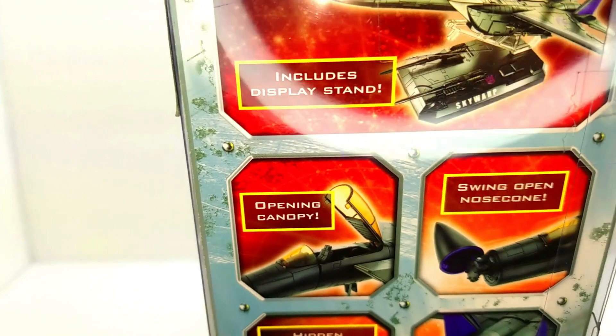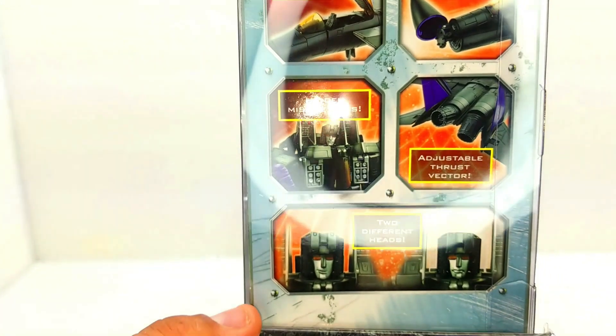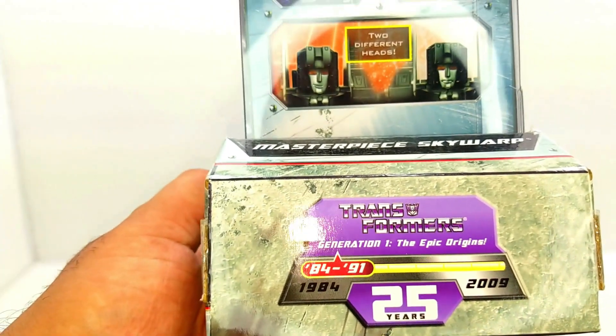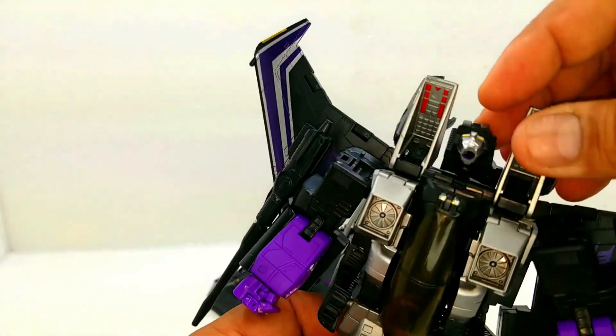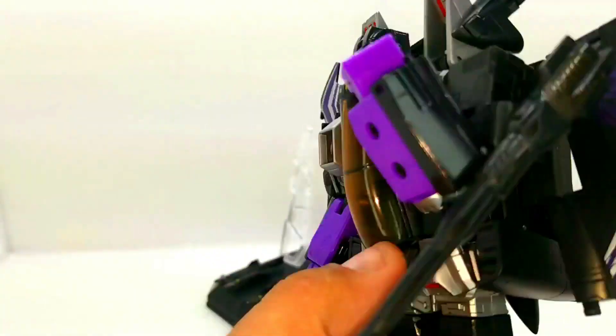They do have a different style, but we're going to get into some features of the figure itself: open canopy, swing open nose cone, missile launchers on the chest. This one actually comes with two faces. When you try to move around and transform them, that's when stuff starts breaking. There we go — we go past ninety degrees, as you can see.